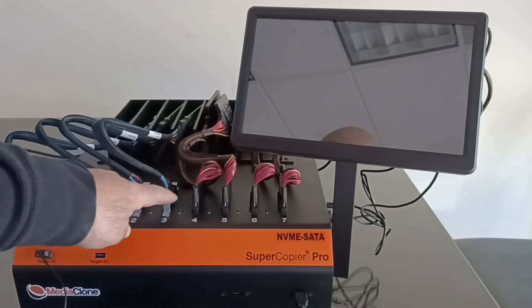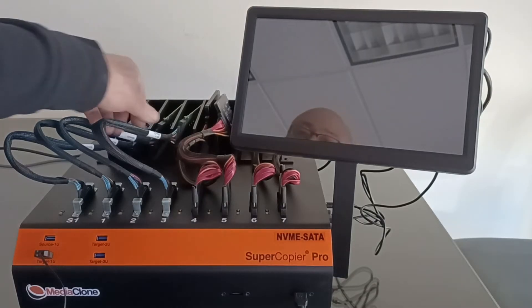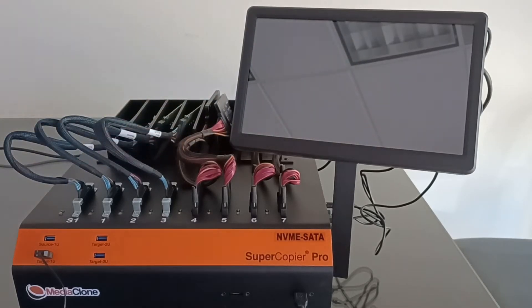The unit also has four built-in U.2 NVMe ports and is supplied with four M.2-to-U.2 adapters. They plug directly into the U.2 ports. What is special about those M.2 adapters is that they support 110mm long NVMe SSDs and have an easy locking mechanism that allows the user to pop SSDs in and out without needing to screw them in.